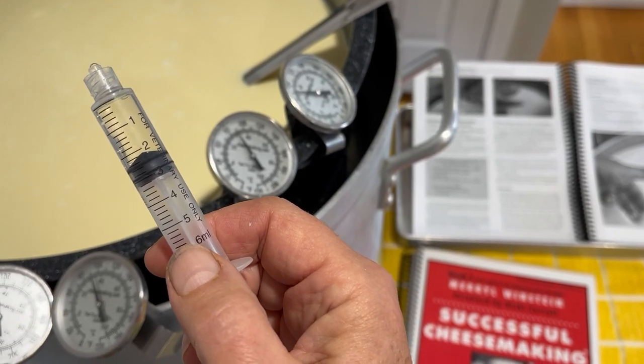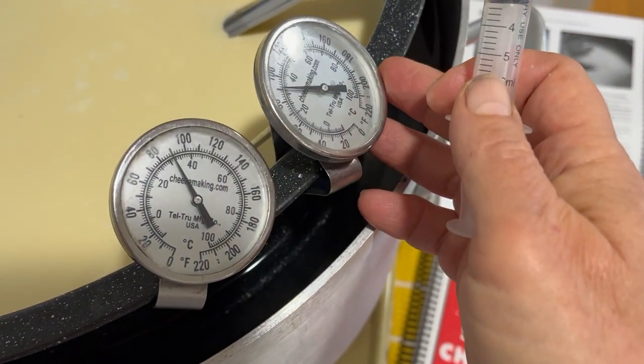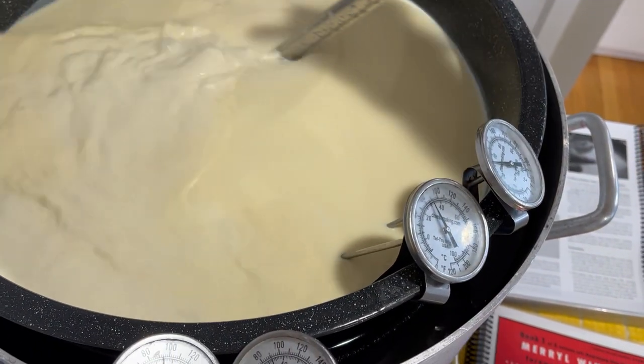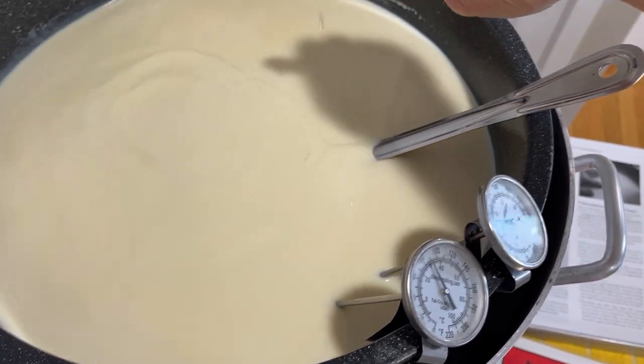Adding the rennet to your cheese making milk. Make sure the temperature of your outer water pot is the same as the temperature of your inner milk pot. Have the milk moving — it's a little difficult to do this with just one hand. Normally you stir while you're squirting in the rennet.